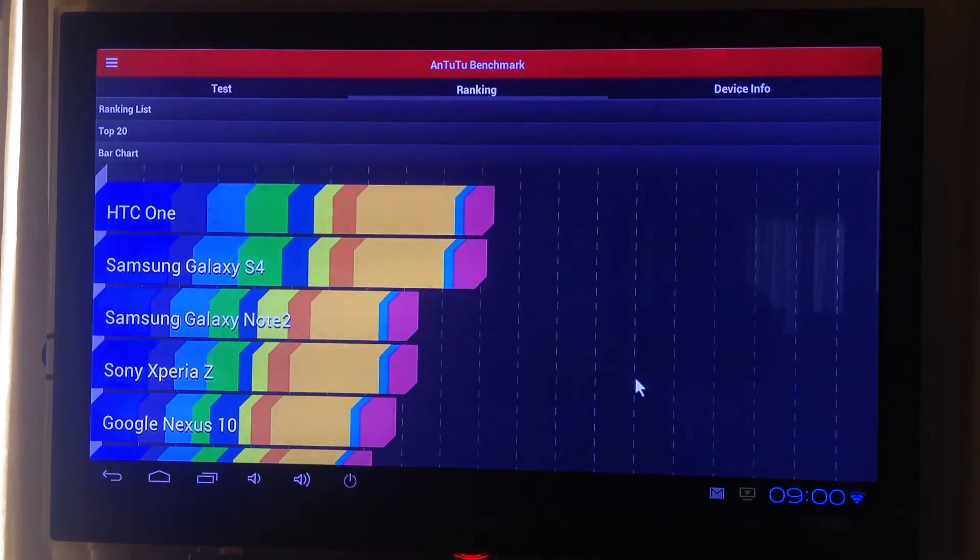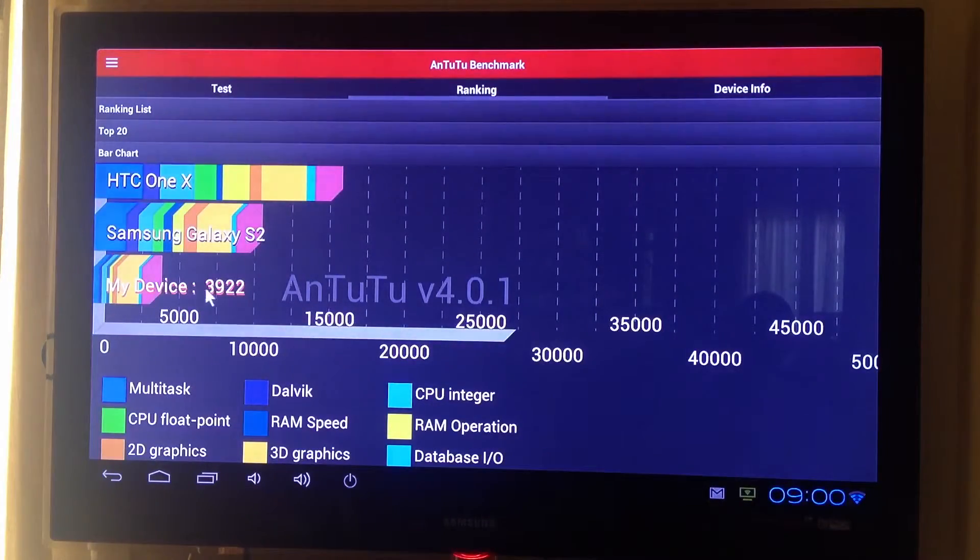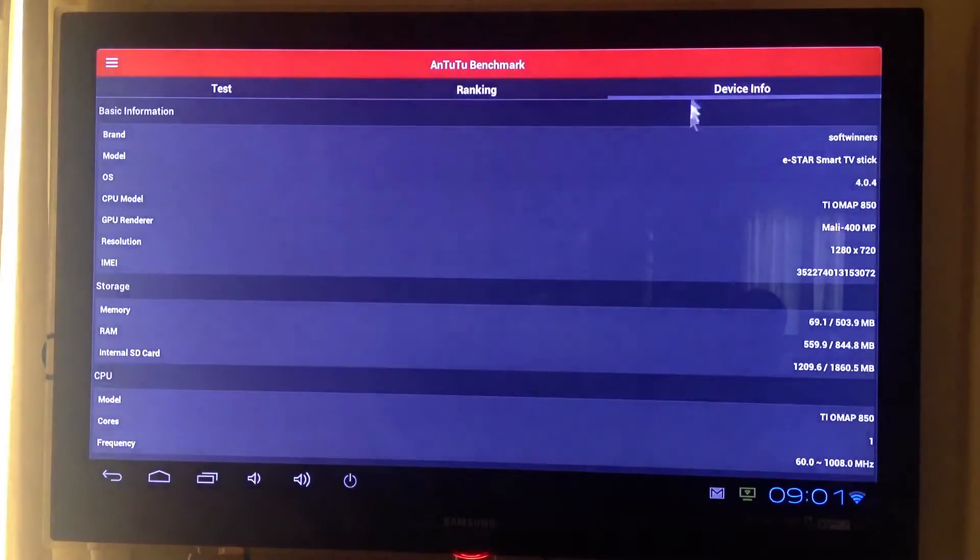The test is complete. Let's see what results we have here — this is what we get with this device. Let's check out some device info.